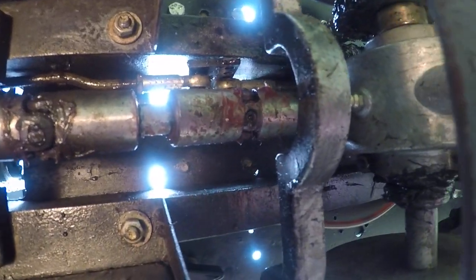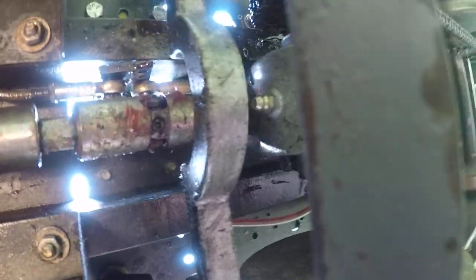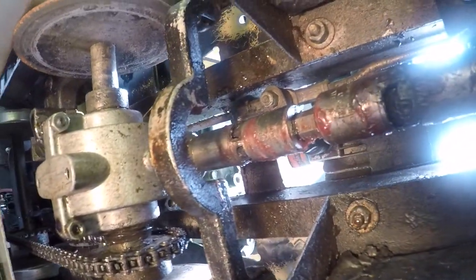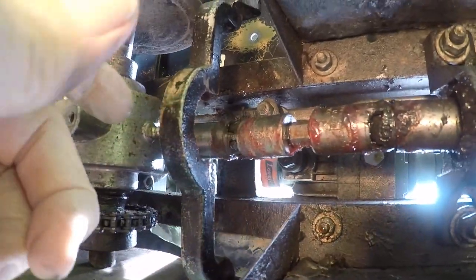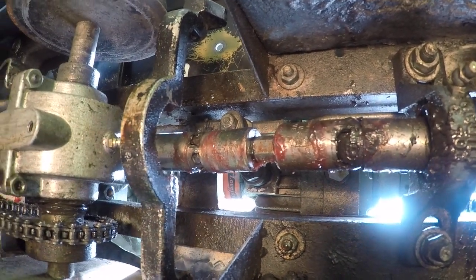From there it goes into the gearbox. As you can see over there, same thing at the back. As it goes into the gearbox, that universal is locked onto the gearbox shaft.